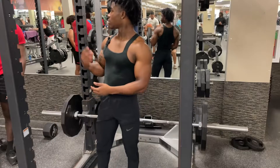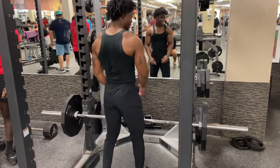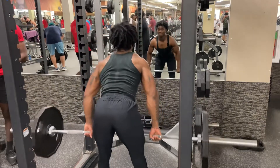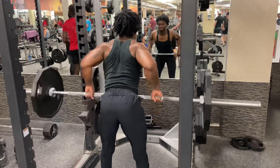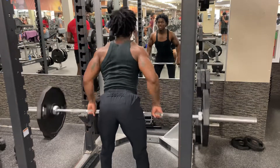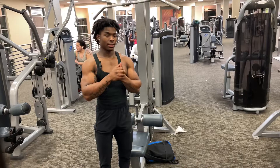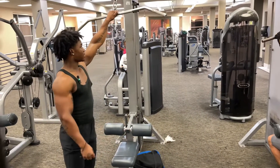All right y'all, second set — 135. All right y'all, so now we got some lat pulldowns. As you can see I got a smile on my face because I'm tired. We're doing three sets of 15.